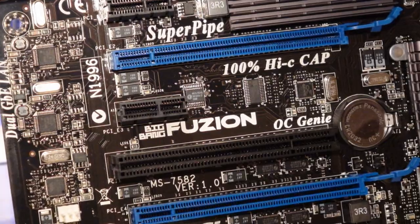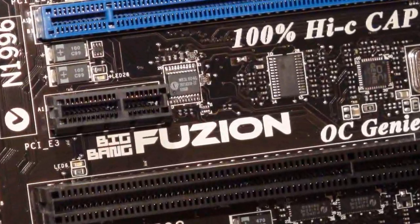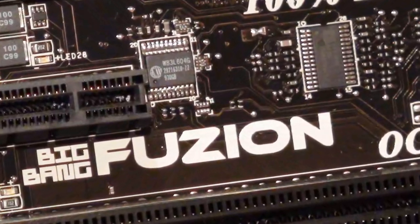Hi, I'm Arjeev Qatari with MSI, PR and technical marketing, and I'm here to show off the Big Bang Fusion board. The Big Bang Fusion is a culmination of technology and design from MSI to create the ultimate computing experience.